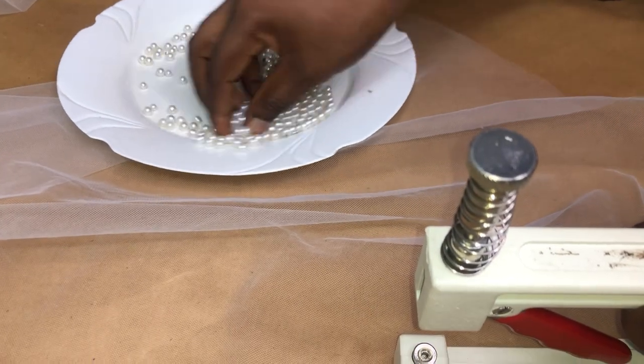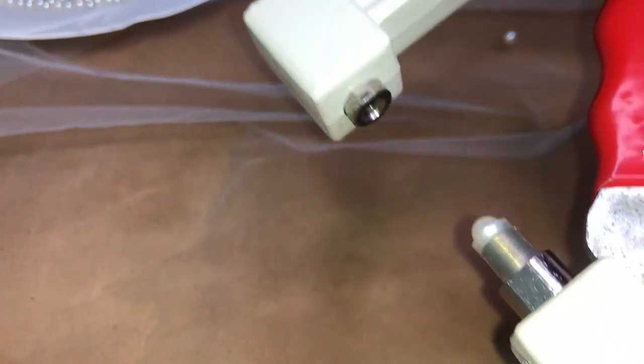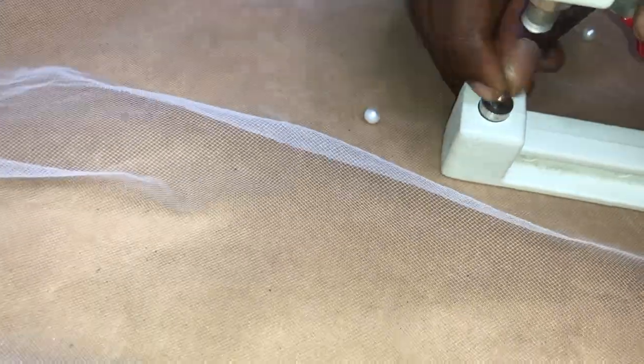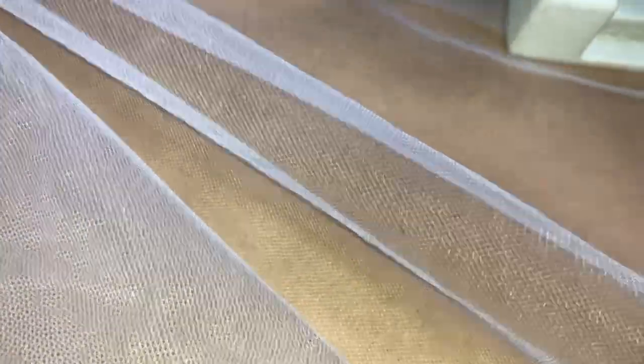The third step is to attach the beading or trim. If you have any lace trimmings, beads, crystals, or stones, this is where you attach them. The reason for attaching your trimmings or embellishments at this stage is to help you differentiate the right side from the wrong side. If you're not going to embellish your veil, you can go ahead and create your blusher. But if you are applying decorations, you need to apply them first before creating the blusher.